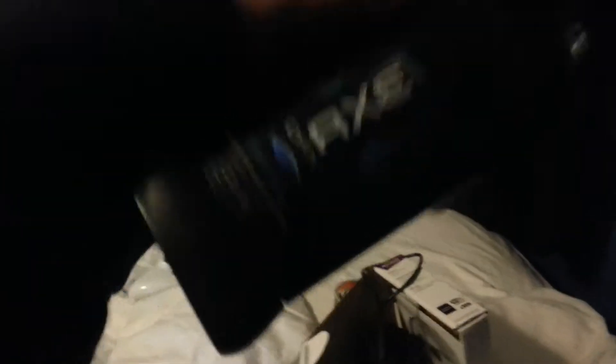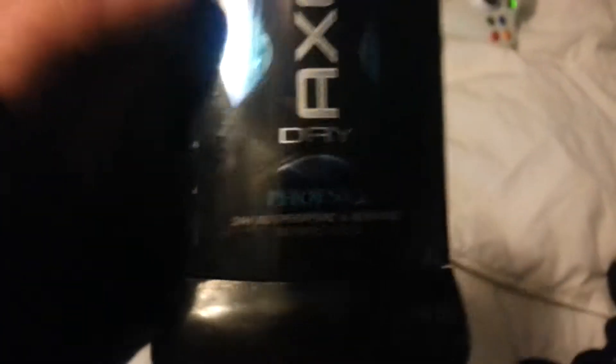First off, reaching in here, you have — it comes included with every Xbox One — the Axe deodorant. It's very, very exclusive to the console. You're not going to find this on any other consoles. This is very important and I'm sure everybody's going to love it. Got the Axe deodorant — Axe Phoenix, as you can see here.